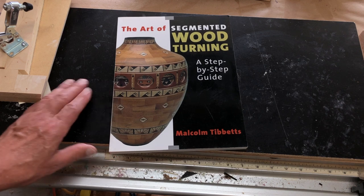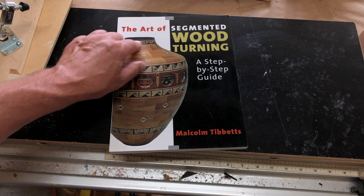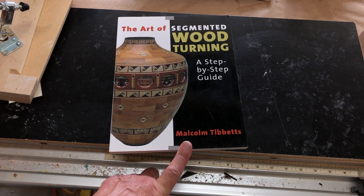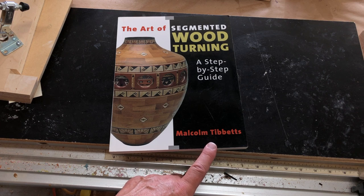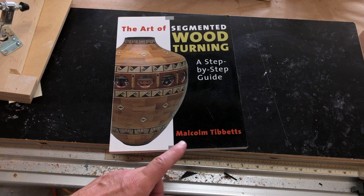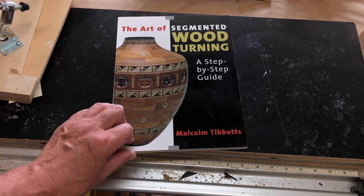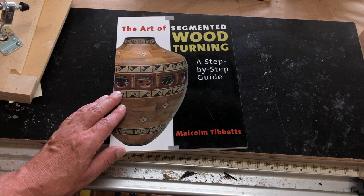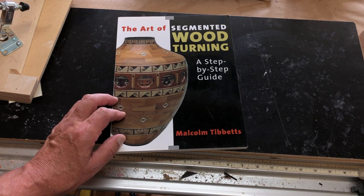Whenever I need to figure something out or look something up, I go to this reference book — The Art of Segmented Woodturning by Malcolm Tibbetts. If you do segmented turning, you know who Malcolm Tibbetts is. And if you don't, Google Malcolm and look at some of his work, like this vase on the front cover. He really does some excellent work, and he has a chapter in the book on making staved vases or vessels. The information I really need is in the appendix.